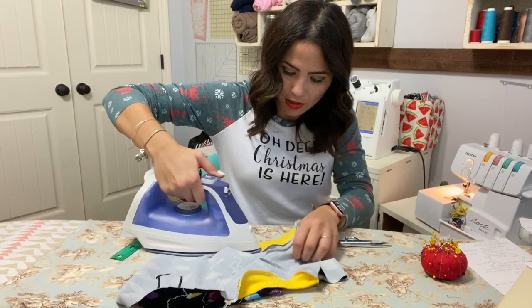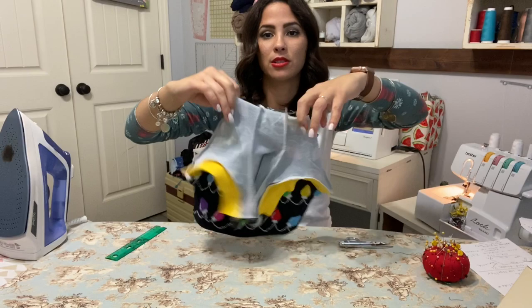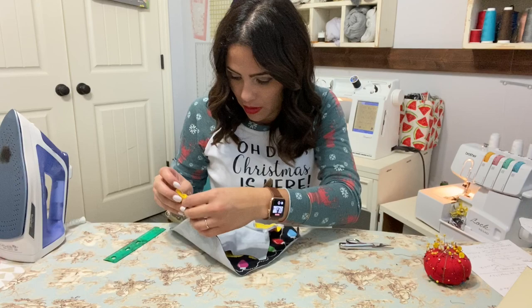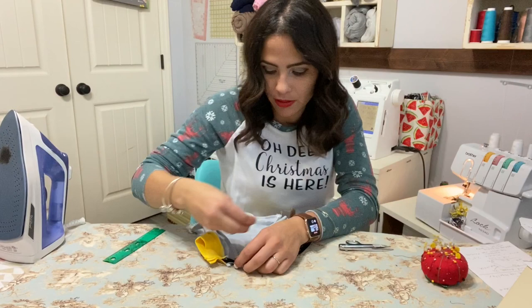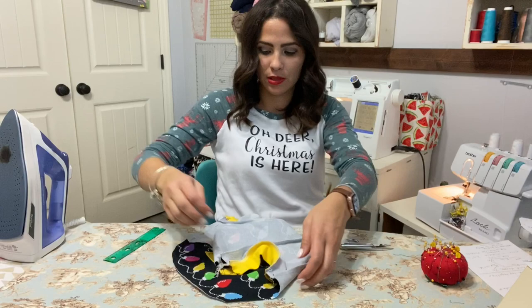So now that the cuffs are on, I'm just seaming them. You can topstitch if you'd like, but I'm not going to. Now we're going to fold it right sides together and sew those side seams — going from right here on the sides where the cuffs are, down the side, down to the end of the top. Same on the other side.